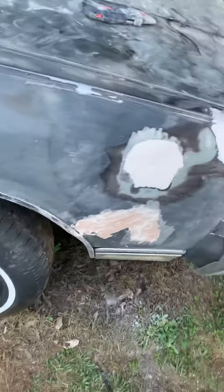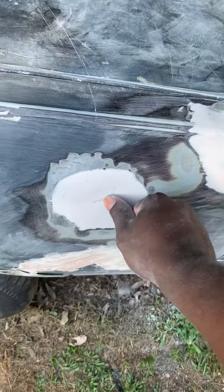Need some more sandpaper over there. Got some little spots in there, I'm going to fix that on up.